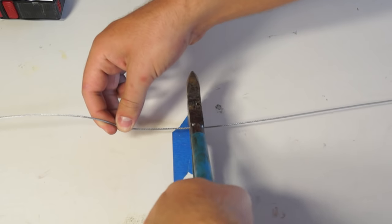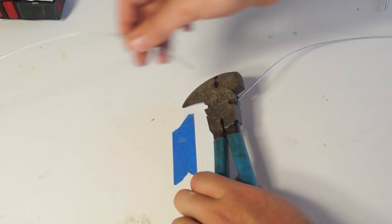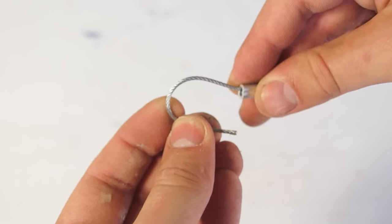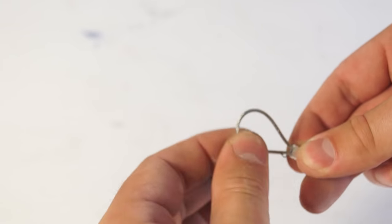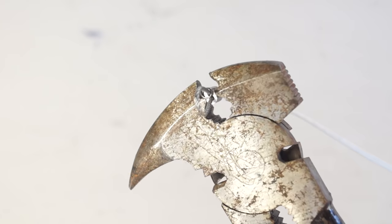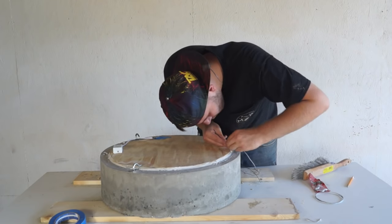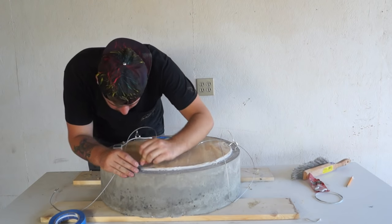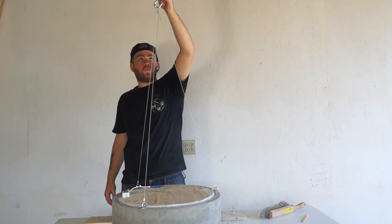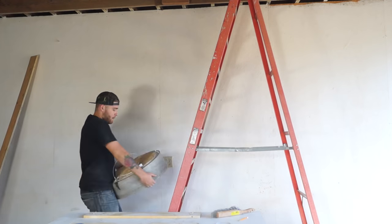Next, I needed to cut and loop my wires that I'd be hanging the light from. This stuff is rated at 150 pounds each and I've got three strands of it, so it should be plenty strong. Once I fed the wires through the ferrules, I just used a crimper to set it all in place. Each hook gets a strand and then they all go to one big hook that'll be attached to a stud.